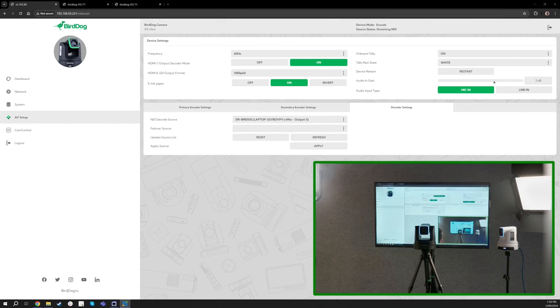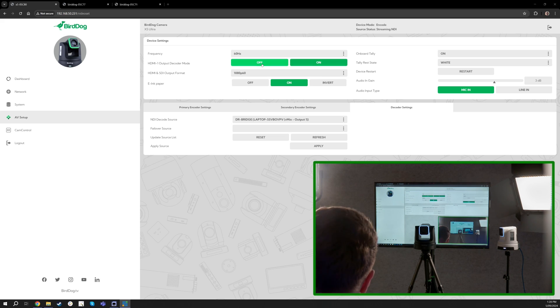Here you can see my UI and my confidence monitor. On the screen we can choose what resolution we want to output on. Like I mentioned, we have two different HDMI outputs — if you want to use HDMI 1 as a decoder we can select it on. If I press off, we'll just see the camera feed come out of HDMI 1, and then we can use HDMI 2 for a decoder feed as well.